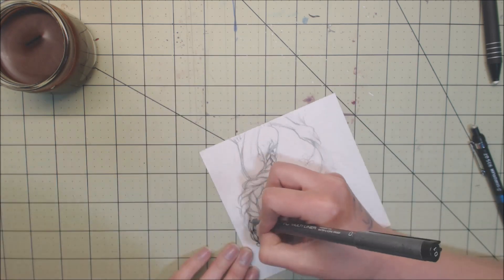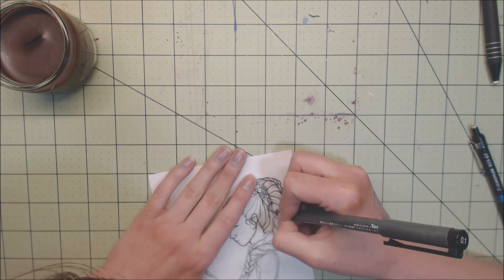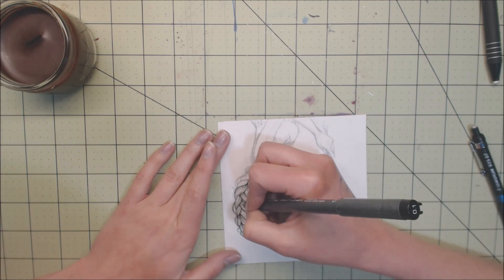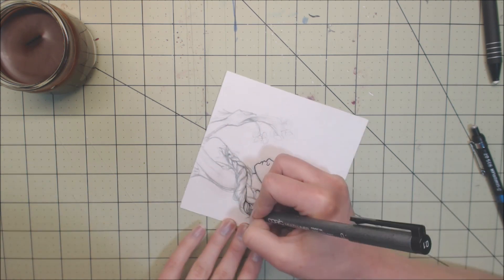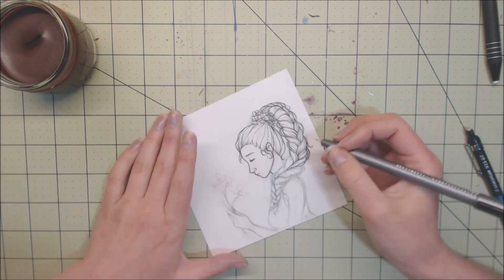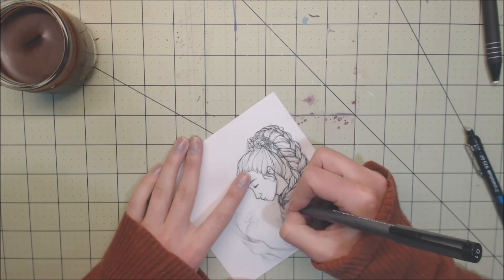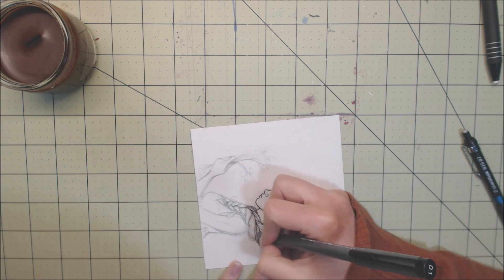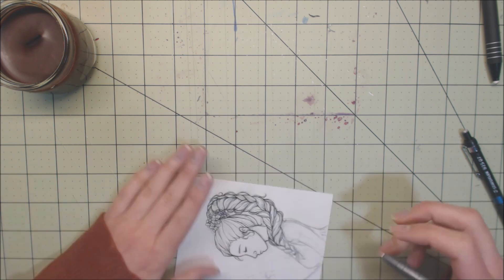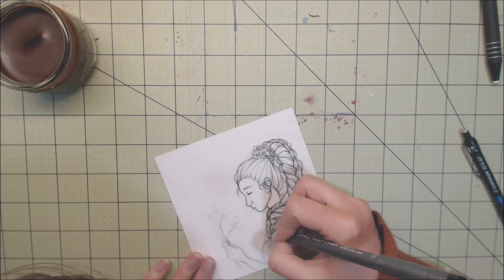I wanted to do something floral and mixed media. I also wanted to do kind of fun hair, so I just gave her a really big long thick braid. I didn't do any fan art for either of the giveaway images because I didn't want to do something that maybe someone doesn't like - like they win fan art of Frozen and they hate Frozen. So it's an original art piece and she's just going to be holding flowers.